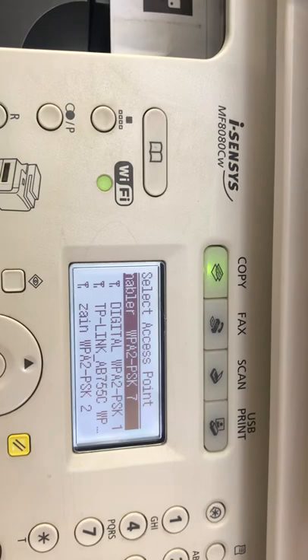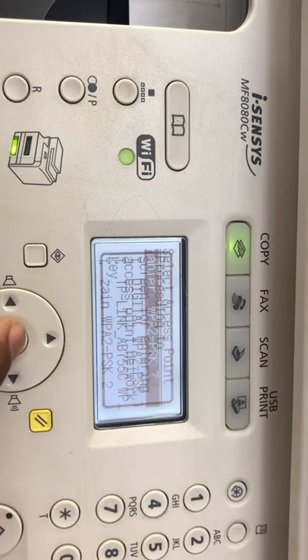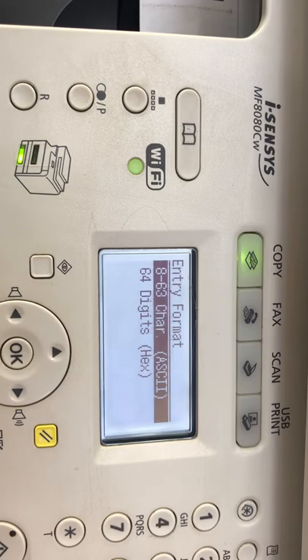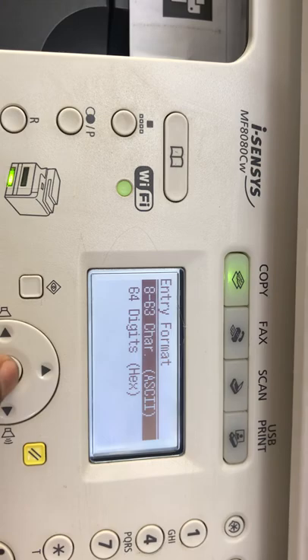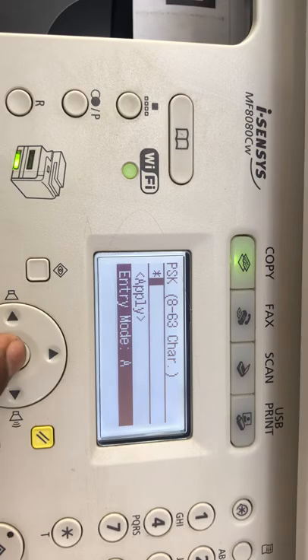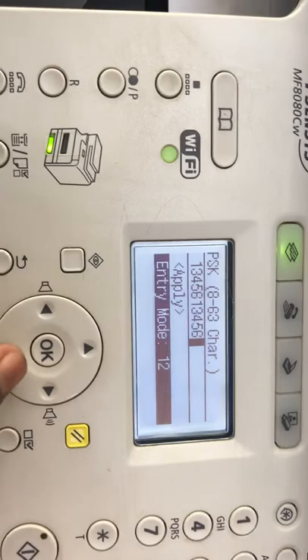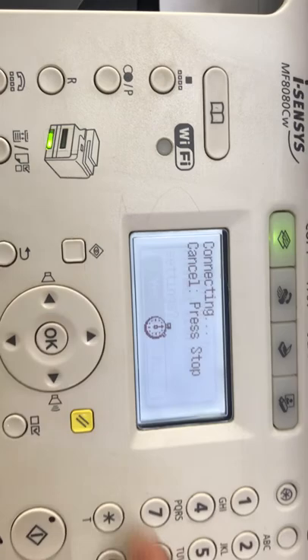It's showing many network names, and my network name is 'Enabler.' It will find networks around you. I will click on Enabler. It says: 'Proceeding to screen for entering the access point network key.' It will ask the network key for the router. I'll press ASCII. It's asking the password — enter the correct password to connect with the router. I have numbers, so I'll change to number input and put in my router password. Then I'll press Apply. It asks: 'Do you want to connect with the new setting?' — I will say Yes.